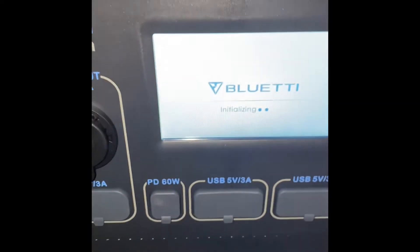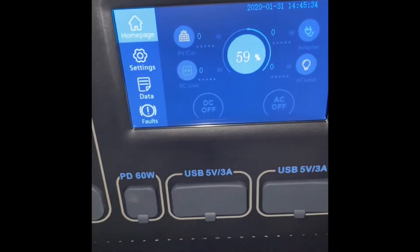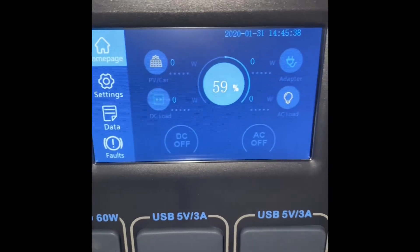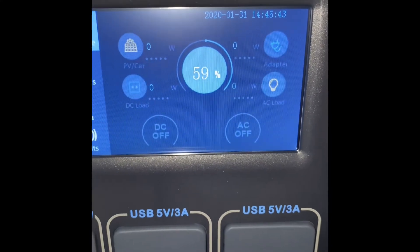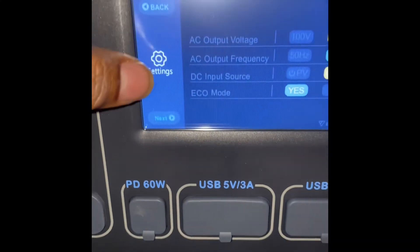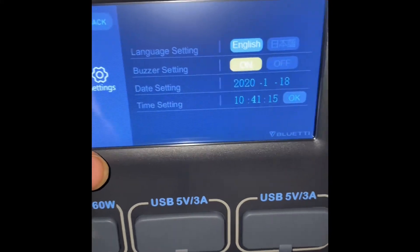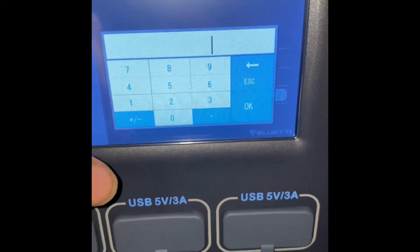This touchscreen — I didn't know it was a touchscreen! So on the screen it shows you everything that's going on. It tells you the percentage of your battery and how much you have left. It's just a home screen you can touch and it can show you all the settings. You can change the language, the date and the time, and you can also change your outputs.